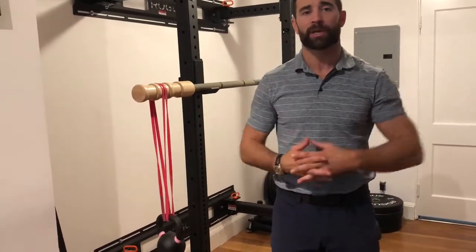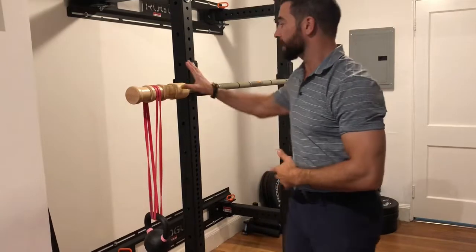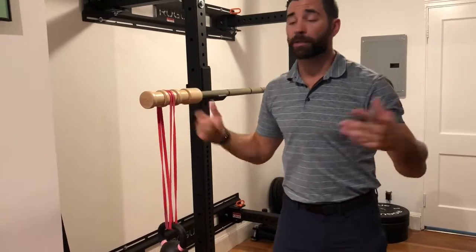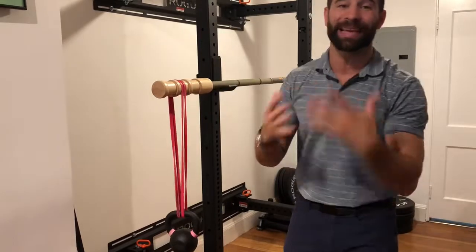So why do we use this? We use this as an accessory to our strength movements, our grinding movements. In this case I would use it as an accessory to a strict press. I can also use it as an accessory to a squat or a bench press, because what I'm doing is deloading the joints. I can't possibly use as much weight as I would be using in a stable manner.